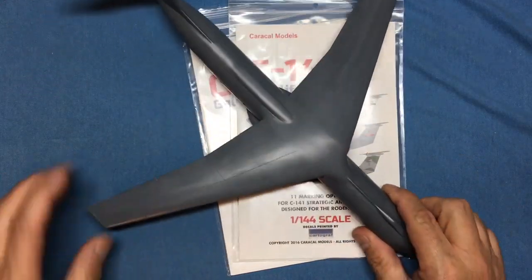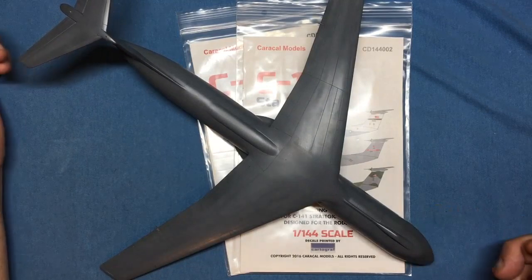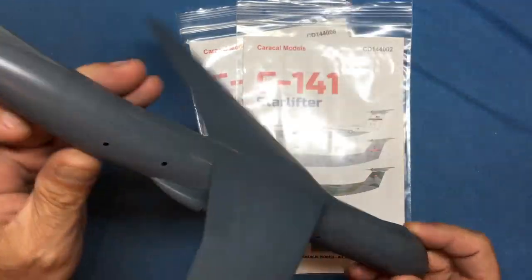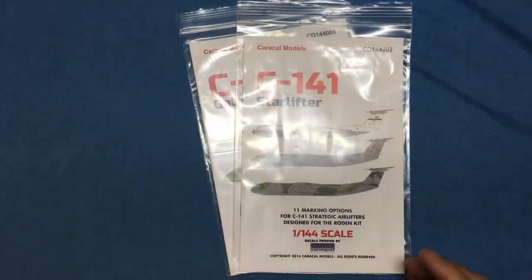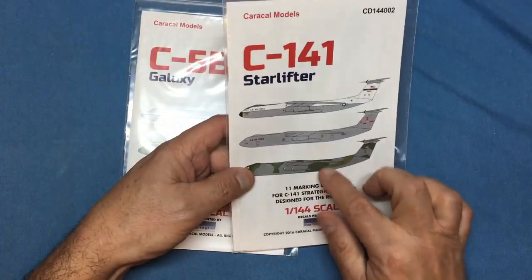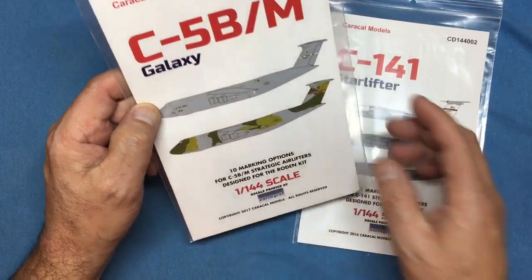Hey guys, welcome back to the channel. Nigel here, Nigel's Modeling Bench, and another review. This is actually the third review I've filmed today — it's Friday the 25th of October 2019. In front of you here you can see my lovely Roden C141B, which I'm doing a build on, currently on part 11, finishing off the gloss work and applying the decals. I've got two sets of decals here: one for the Roden C141 and one for the Roden C5B slash M, which I recently bought and am currently making resin engines for.